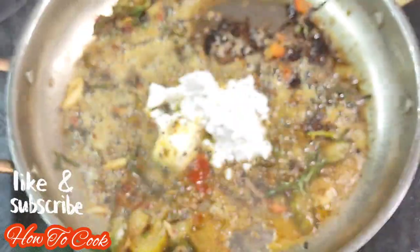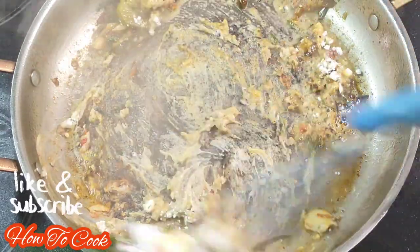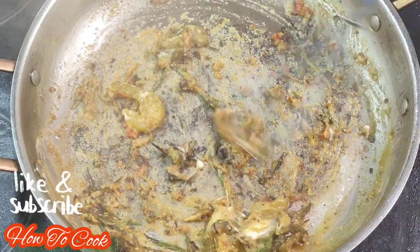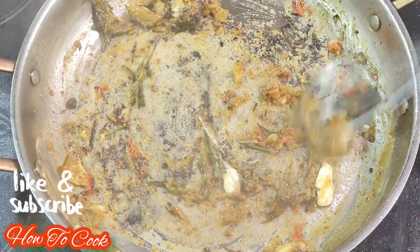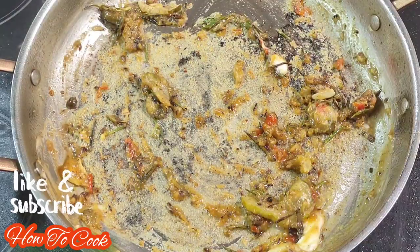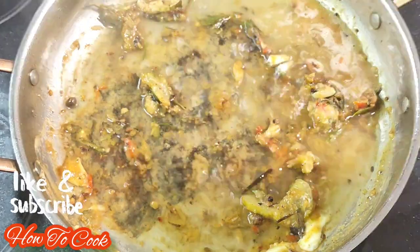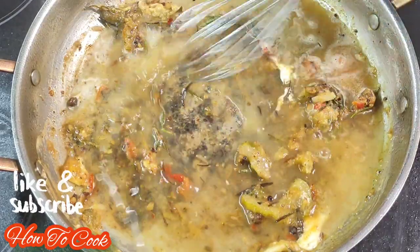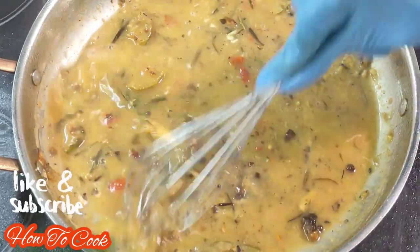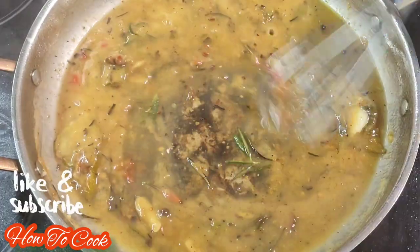Next we're going to add some flour — about two tablespoons of flour is all you need. Go ahead and combine everything together; it's going to look just like this. Again, your fire is at a medium heat — it is so critical to be sure your stove top is not too hot because everything will burn and become bitter. Now we're going to add some chicken stock or chicken broth — you can make your own at home. Add a little at a time, mix it all in, and you will eventually see your sauce thickening up. Just don't add all the chicken stock at once.